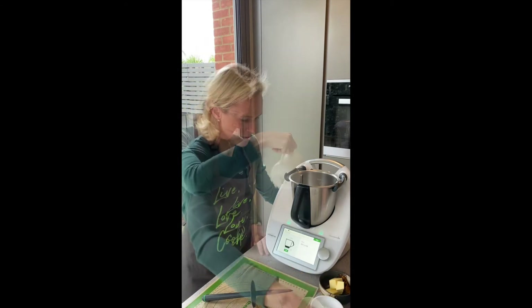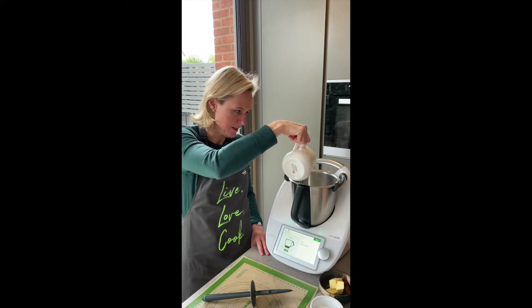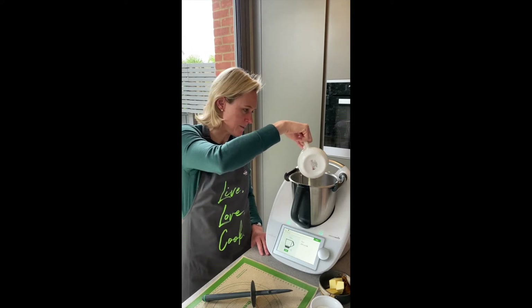Place 300 grams of milk. It goes up in one gram increments, so that's really fabulous for precise cooking like baking.